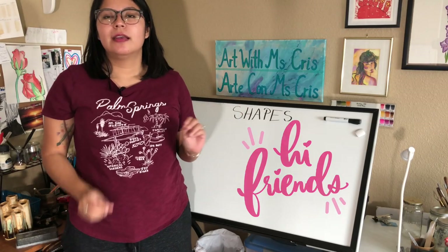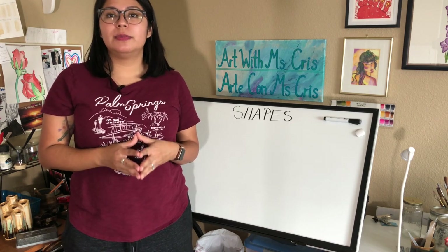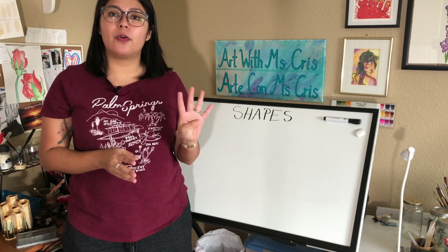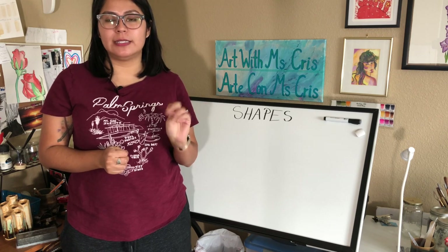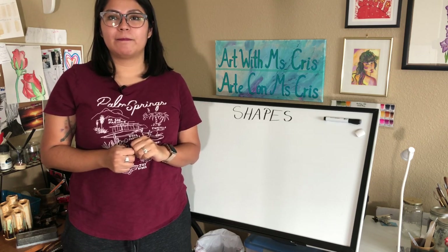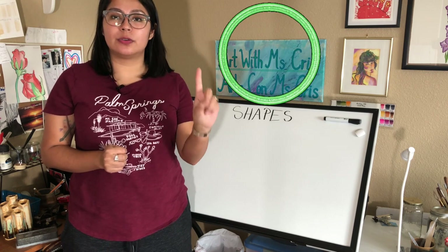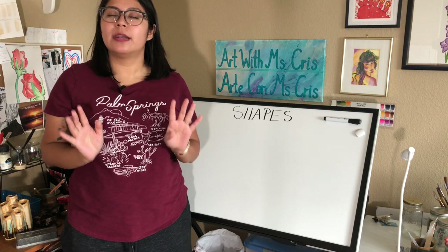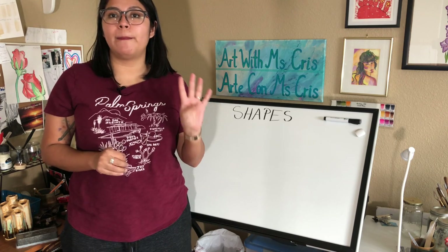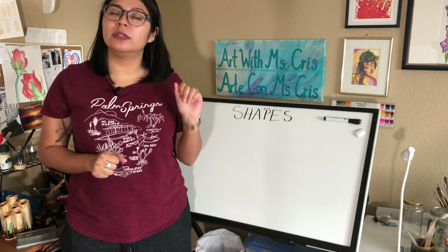Hi friends, this is Miss Chris. Today we're going to be doing a very quick project — we are going to be drawing our house using the four basic shapes. Who could tell me which are the four basic shapes? You are correct! The four basic shapes are circle, triangle, square, and rectangle. Before we start drawing our house, please grab a piece of paper and some colors and we're going to start right now.